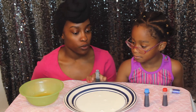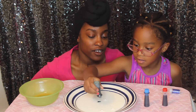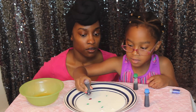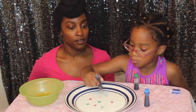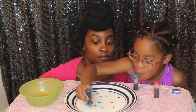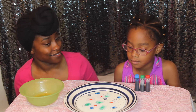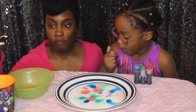Okay, let's do how many drops of each color? Three. Three? Okay. Three — one, two, three. Actually, there's just four. Okay. Let's let this sit for about five minutes? Two minutes. Ten? Yeah. Okay, two.